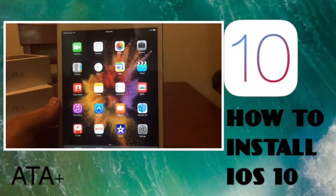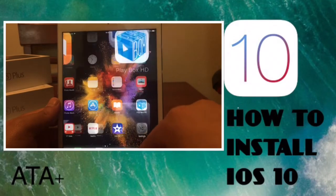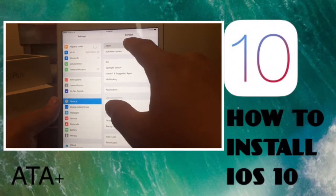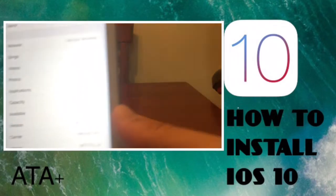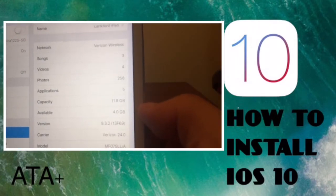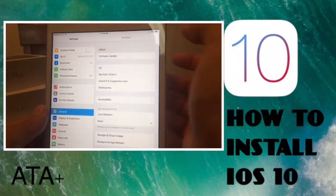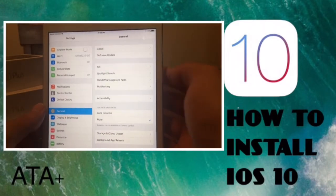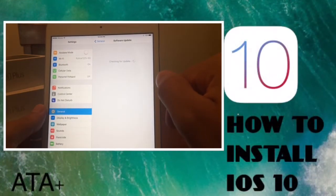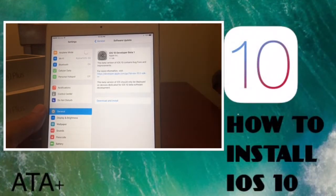Now that your device is restarted, we're going to install the firmware onto your device. Under Settings, I want to show you that I'm currently on 9.3.2 with about 4 gigs. Go to Software Update — you can do this over the air and you won't even need a computer, which is the great part.